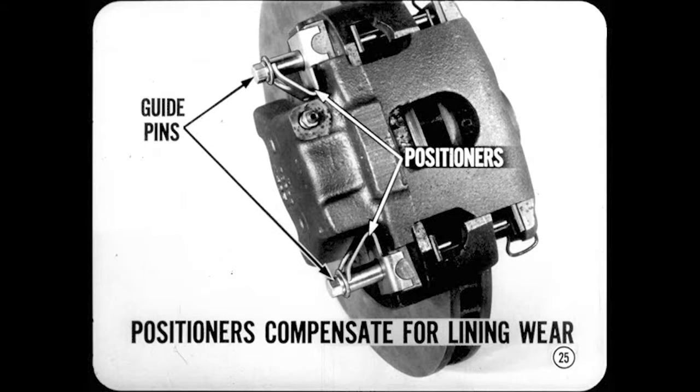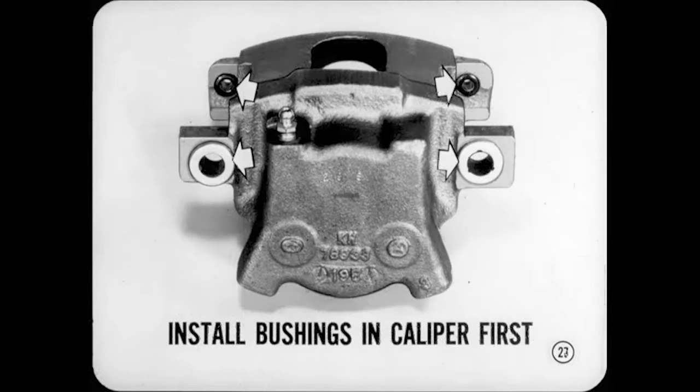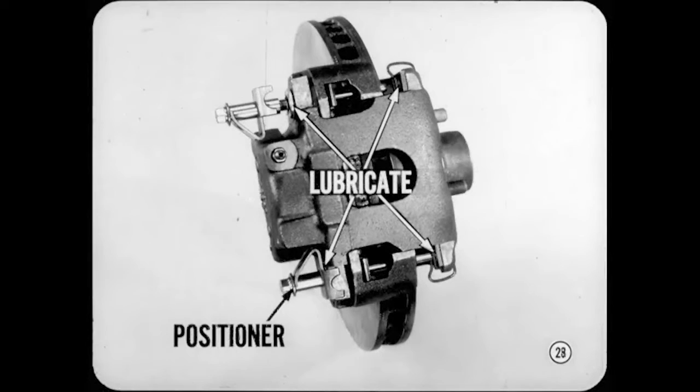When the guide pins are installed, positioners at the inboard ends of the pins hold the caliper outward when the brakes are released so that the outboard shoe is away from the disc. They actually bend and close up as the linings wear. Because of this, you must use new positioners when new shoes are installed or the caliper is serviced. You must also install new rubber bushings because caliper movement gradually wears them. The rubber bushings for the guide pins must be installed in the caliper and fully seated before the pins are installed and threaded into the adapter. Then lubricate the bushings with water, slip a positioner onto each guide pin, slide the pins through the bushings and shoes, and screw the pins into the adapter.